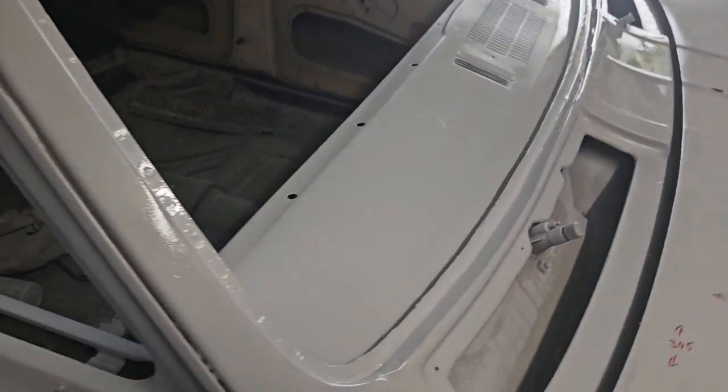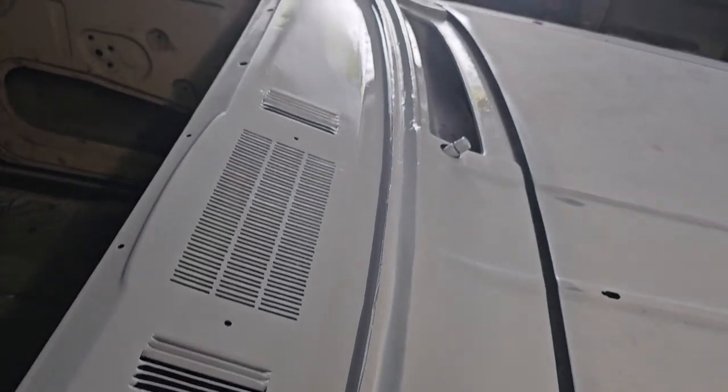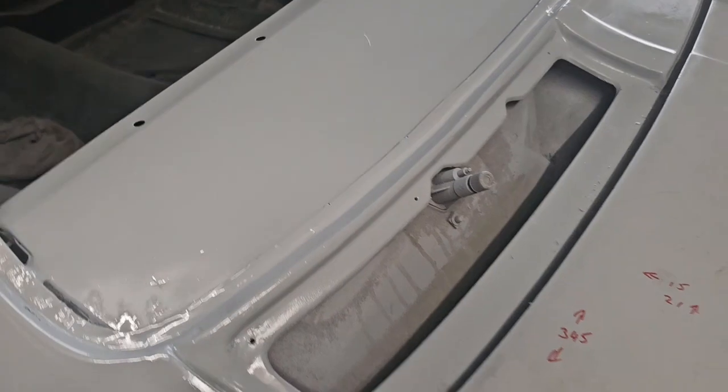We've got a fresh coat of epoxy down on the roof. Had a spray gun issue so I've got a few drips, then it blew out - it was pretty bad. But that's what it looks like now and you can start seeing all the imperfections in the whole roof. That's alright though, we'll get it all sorted.